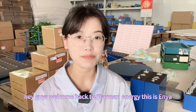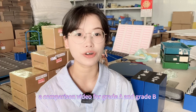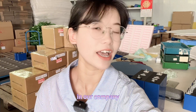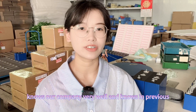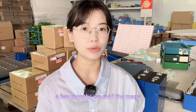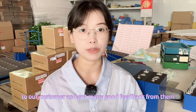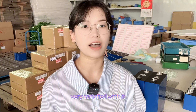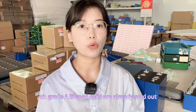Hey guys, welcome back to Starmax Energy. This is Anya. In this video I'd like to bring you a comparison video for Grid-A and Grid-B Heisen 280 ampere hour LiFePO4 cells. In the previous few months we sold many Grid-A Heisen 3.24 280 ampere hour LiFePO4 cells to our customers and got many good feedback from them — no matter the price or the quality, they were all very satisfied with it.